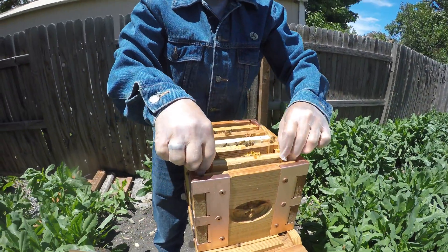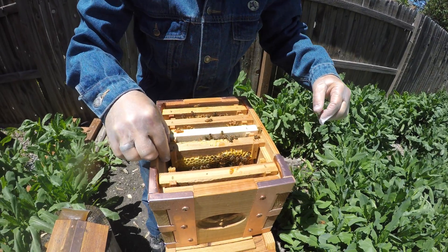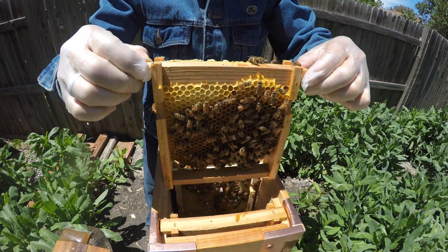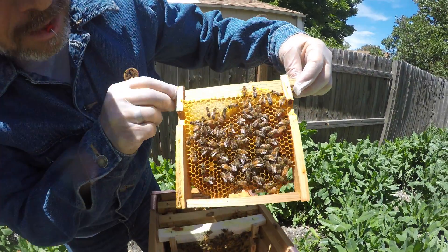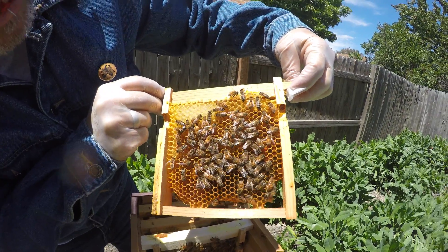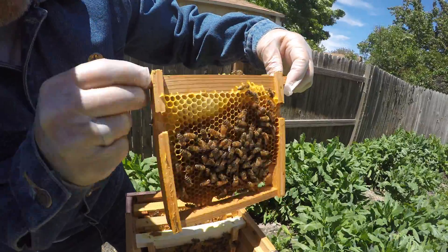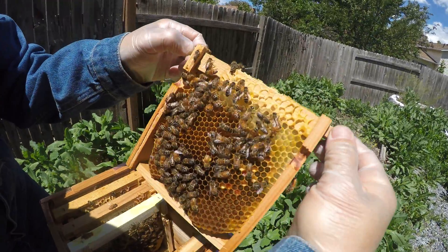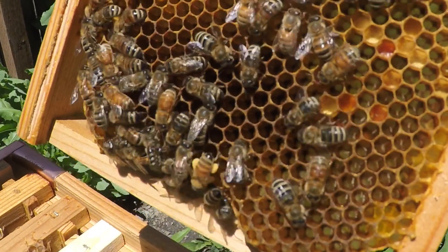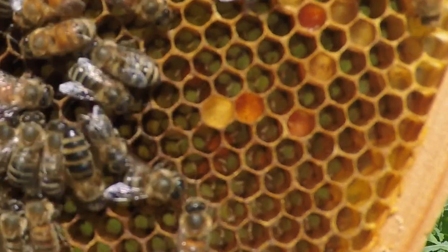This is awesome. The queen's going to be in here somewhere, whether we find her or not remains to be seen. Is she noticeably longer? Yes, she's noticeably bigger — she has a bald back. See all the pollen loaded up on that one's back legs? She just came back from foraging. See the eggs in the bottom of every cell? She's been laying inside here.